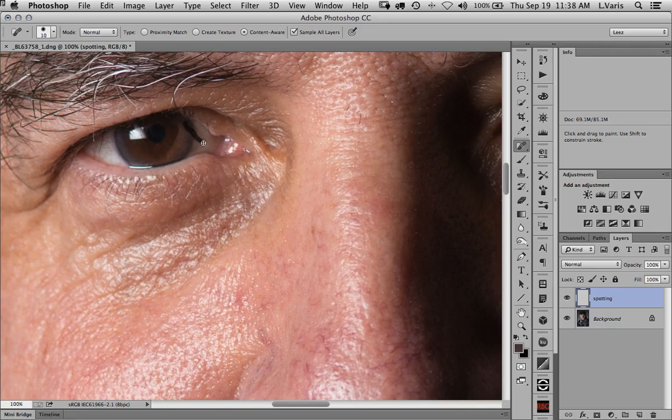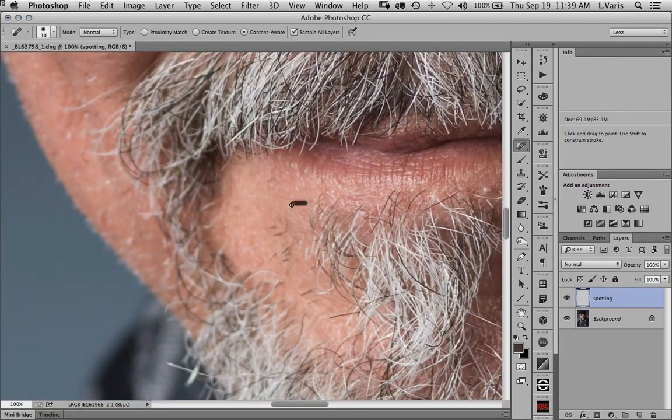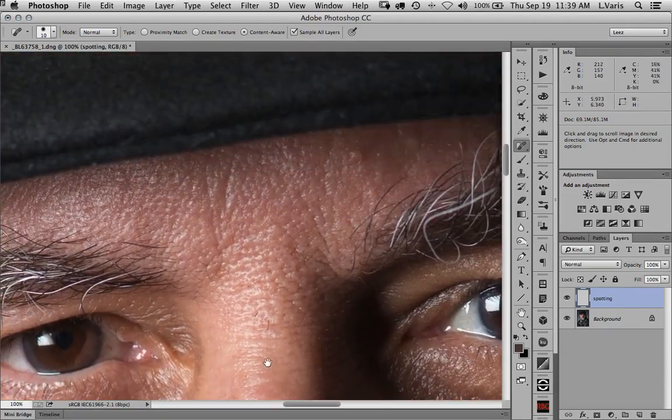Let's get rid of this hair here, and maybe this one across here — yeah, get rid of that pretty effectively. There are various other little things I can do here, but basically the spot healing brush is really good for these small little defects.